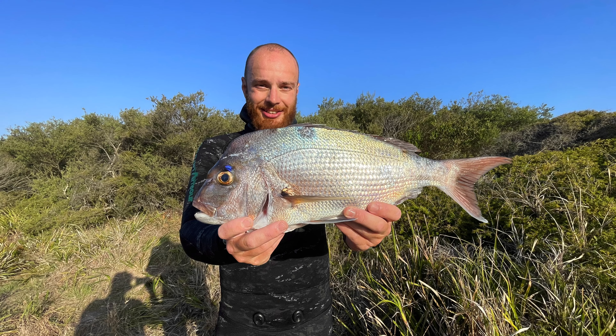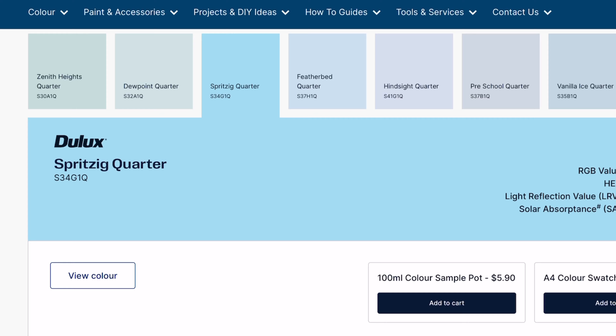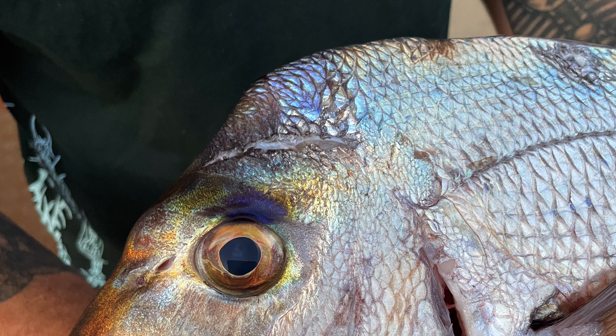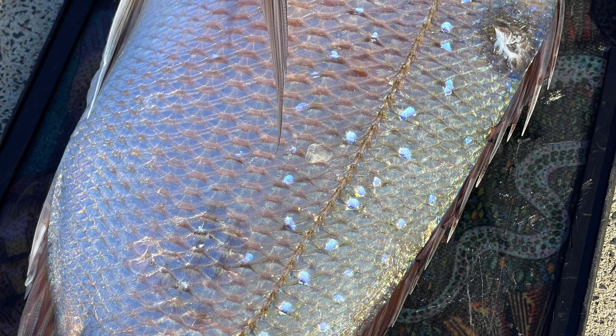These fish are stunning to look at. You've got pearlescent scales running the length of the body, running from pink to spritzing quarter blue, shimmering in the light. Above the eye you've got this deep blue, almost purple spot surrounded by iridescent scales blending from gold to copper to blue. Down the back they even have these luminescent spots, and if you get them in the dark they will actually glow.